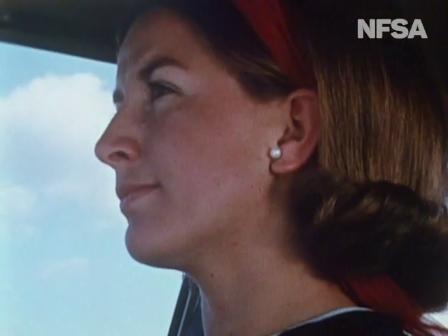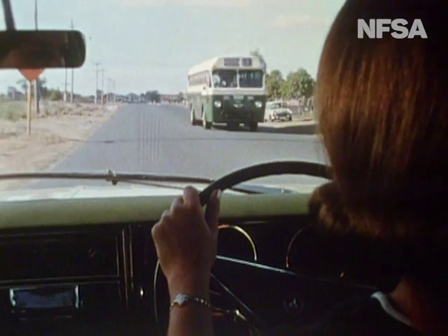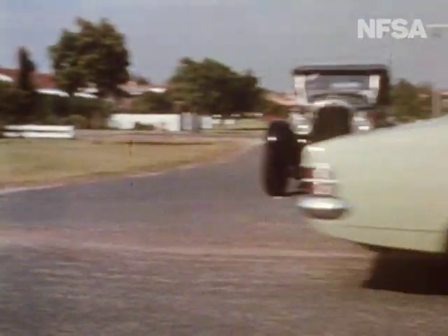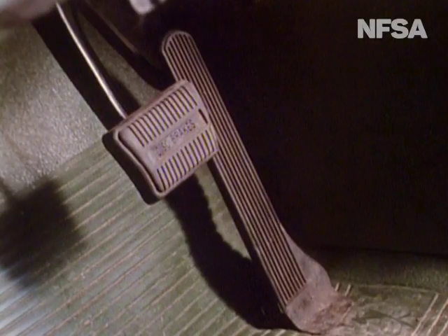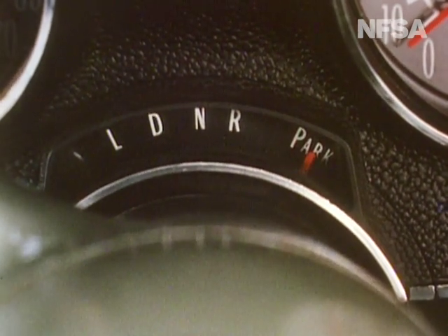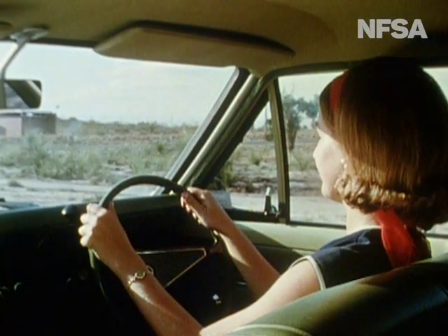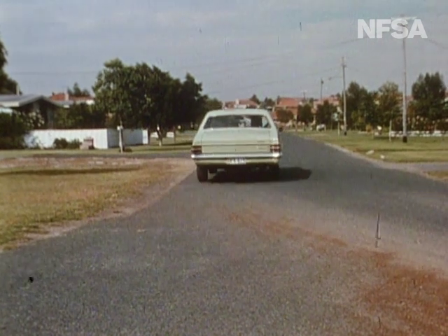The age of the automatic transmission is with us. Sooner or later, most motorists will be driving automatic cars. There are differences from the techniques involved in driving a car with manual gear change, but then there have always been changes in driving technique as car makes and models have changed and evolved. The automatic has only two pedals; the selector control is at first unfamiliar. But a study of the manufacturer's handbook, meticulous application of all the good driving habits we've learned, and a sensible familiarisation of the new techniques — with these principles, the good driver will have no problem converting to automatic.